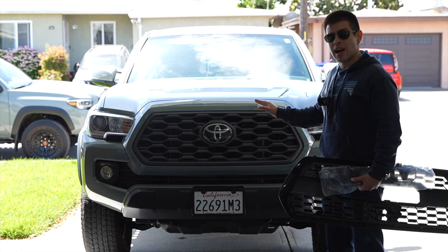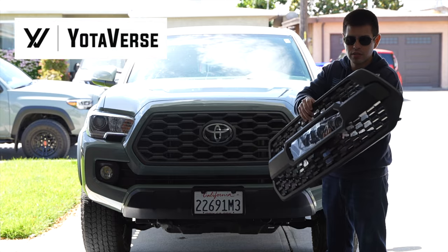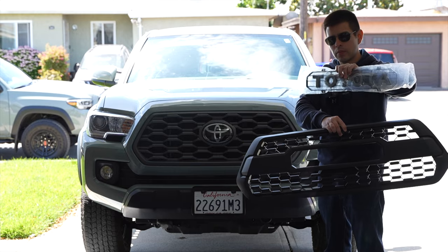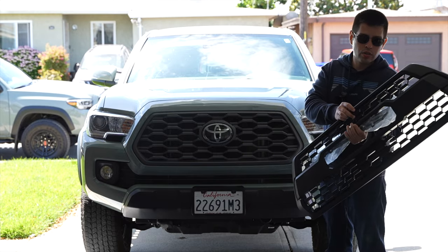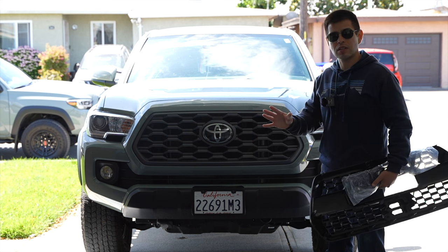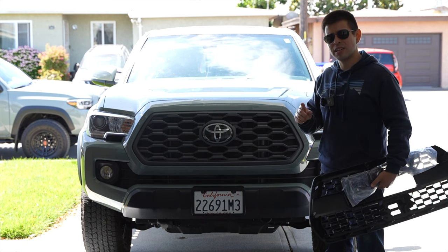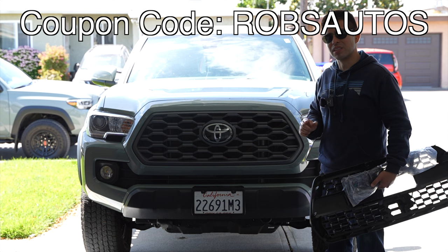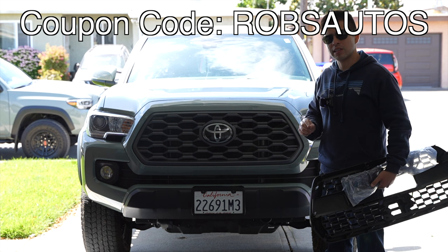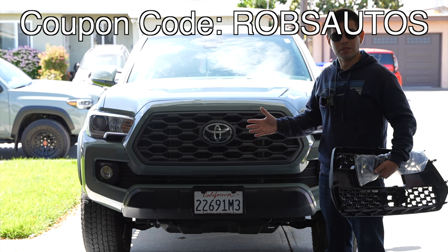For that I went to Yodiverse. Yodiverse has a wide variety of Tacoma products and actually sent me the TRD Pro style grill that we'll be installing on this Tacoma. I also have the gray lettering as well. They carry a wide variety of parts — not just for Tacomas, but also 4Runners and other Toyotas. I do have a discount code: use coupon code Rob's Autos for a discount on yodiverse.com.